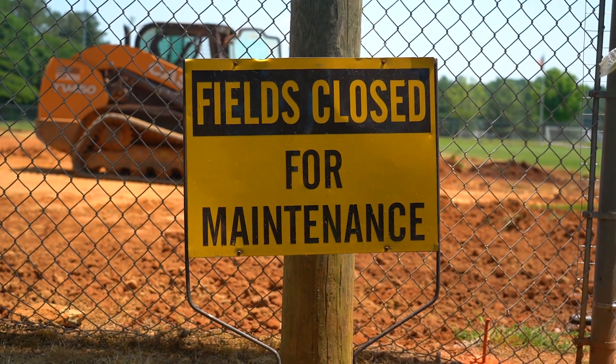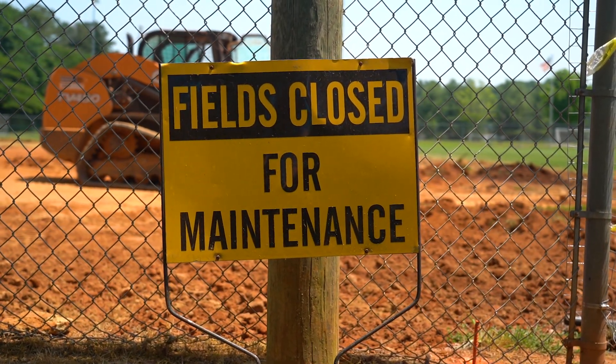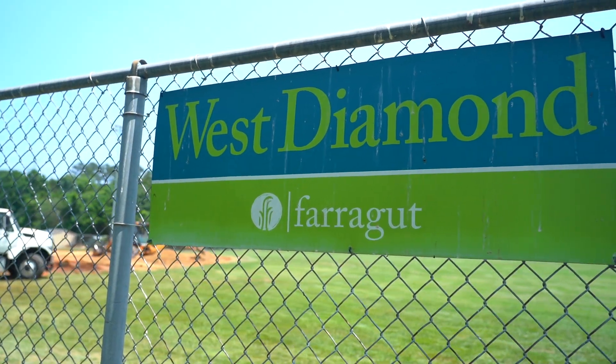Hello, my name is Bud McKelvey, Public Works Director for the Town of Farragut. Today we're doing a field renovation here at Mayor Bob Leonard Park on our West baseball field.